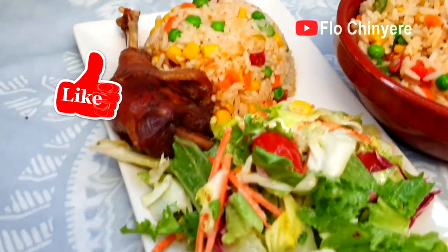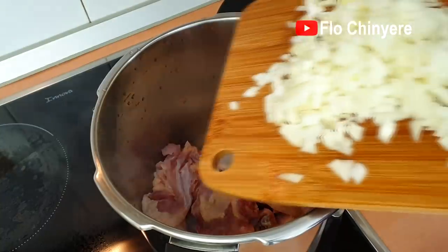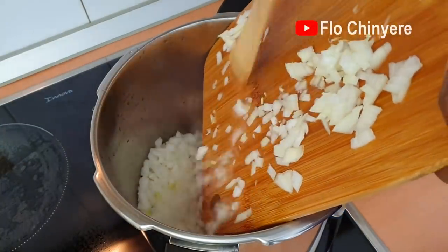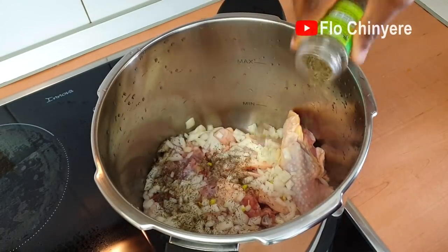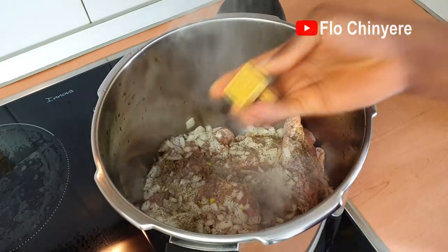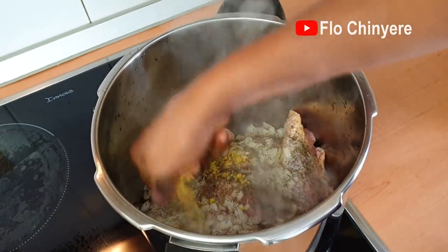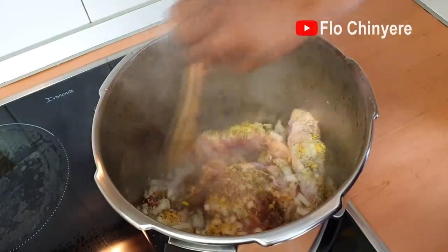We start by cooking the chicken. I usually season with onions, thyme, and seasoning cubes. Trust me, these are all you need to season your chicken because this is hard chicken — it has a natural delicious flavor you don't want to suppress with too much seasoning. Allow it to steam well all over.